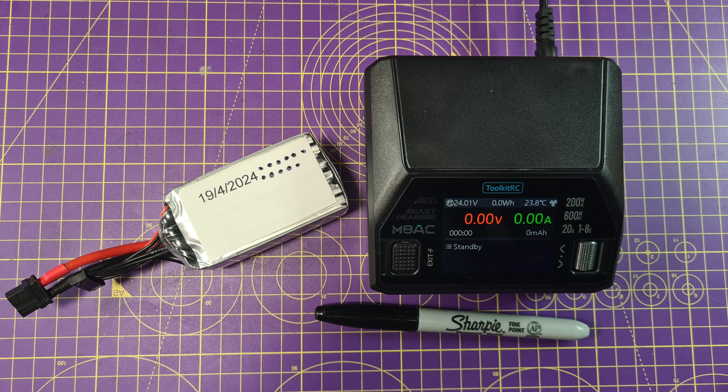A revived LiPo is very unlikely to return to grade A condition, so mark it up. I grade my batteries like this: Grade A's are new or healthy batteries; Grade B's are a little older, have had lots of charge cycles, or I've revived them — I use those for warm-up flights; and Grade C's are almost done, and I use those to power field gear or chargers. A quick battery top tip: when you buy a new pack, put a sticker on it with a date. Keep a Sharpie next to your charger and add a little dot every time you charge it — simple, visual, and it works.